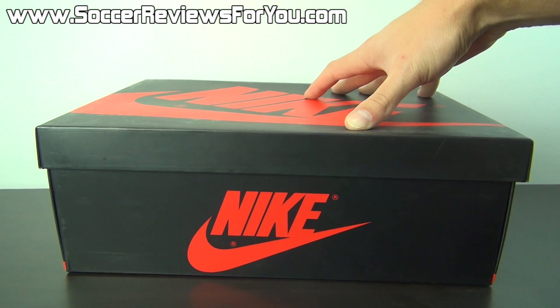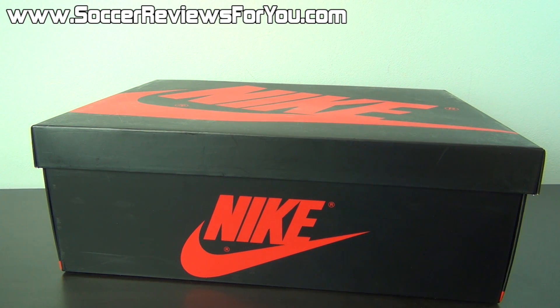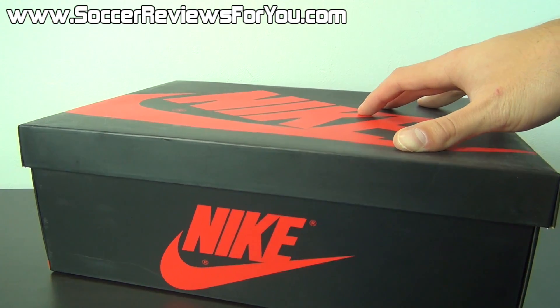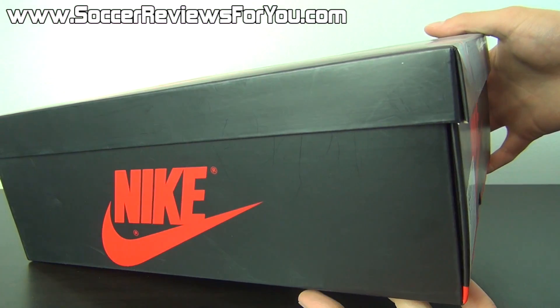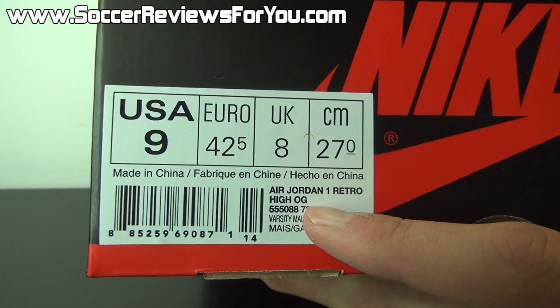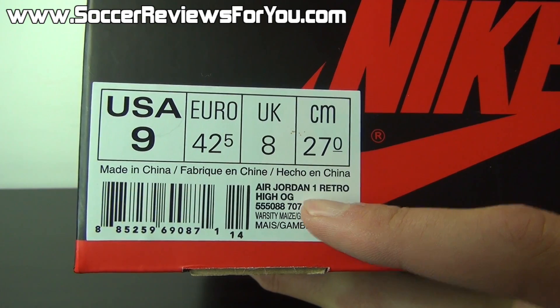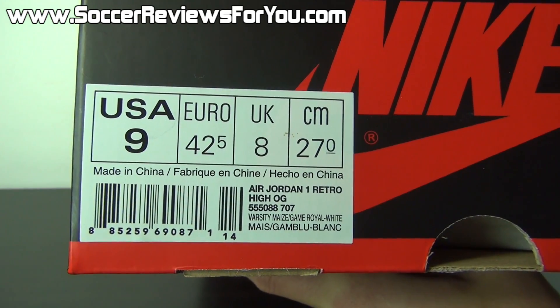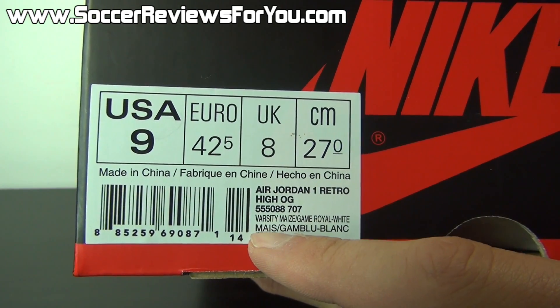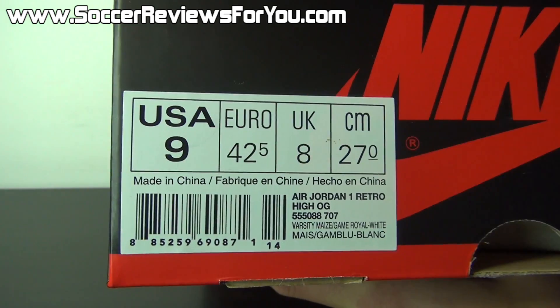Now as you can see, because this is one of those models with the Nike Air branding as opposed to a Jumpman on the tongue, it comes in a red and black Nike box as opposed to a black and white Jordan box. The shoe is listed as the Air Jordan 1 Retro High OG — OG basically just refers to the Nike tag instead of the Jumpman tag. The colorway is Varsity Maize, Game Royal, and White, which is the Laney colorway.